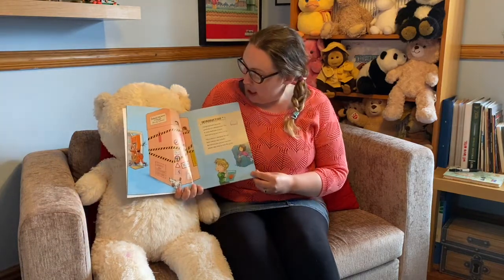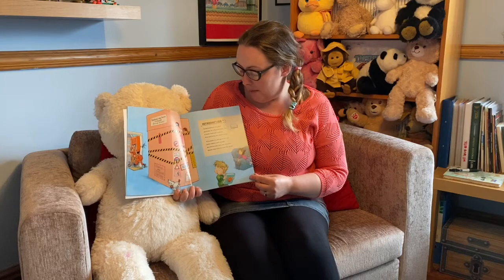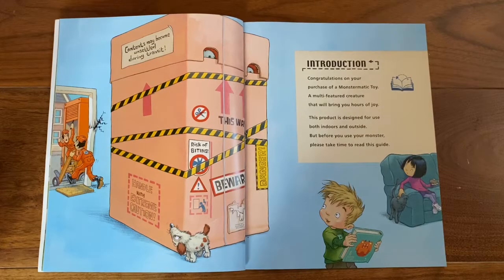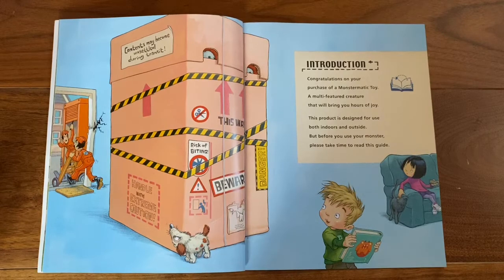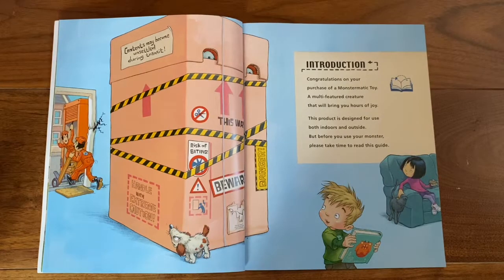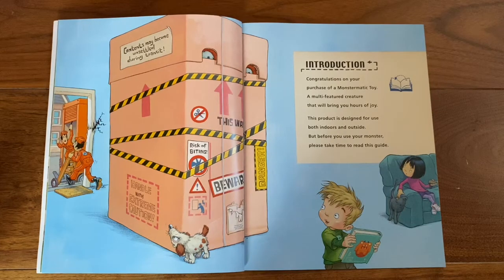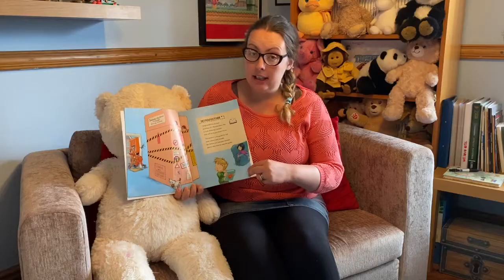Introduction. Congratulations on your purchase of a Monstermatic toy, a multi-featured creature that will bring you hours of joy. This product is designed for use both indoors and outside. But before you use your monster, please take time to read this guide.